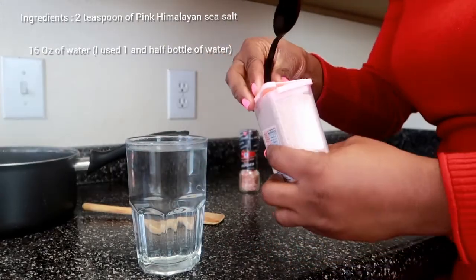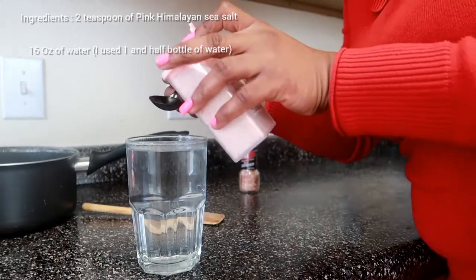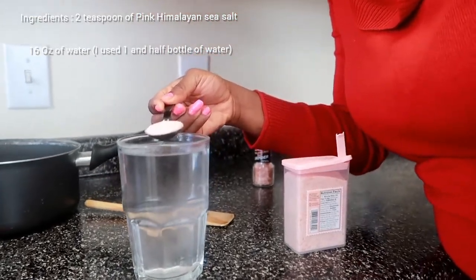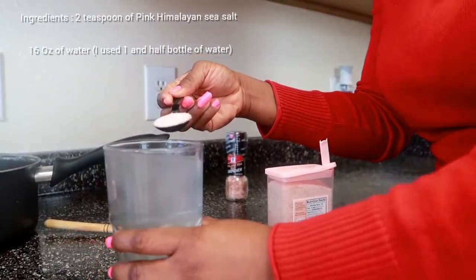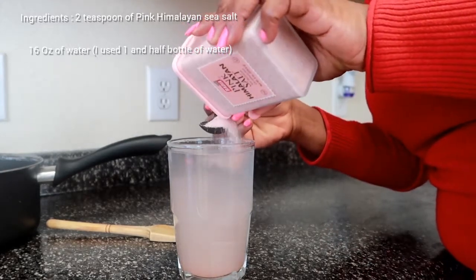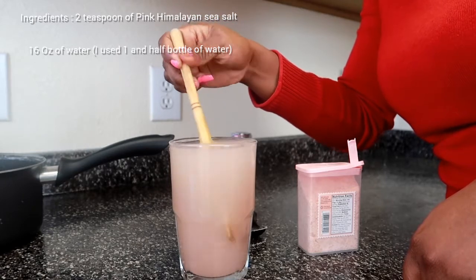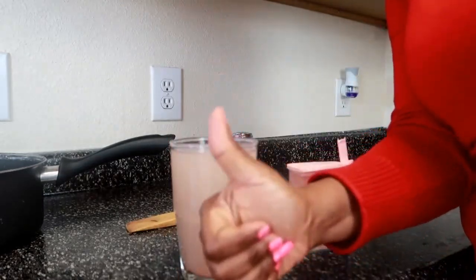I'm going to heat up my water because it's more soluble when warm — especially since it's winter season. I'm going ahead to measure two teaspoons of the fine grain sea salt in my glass of water. That is the mixture for the salt water flush cleanse: two teaspoons in a glass of water. I'll include the exact measurements in the description box. Then you go ahead and stir it until perfectly mixed — the water changes color to pink.